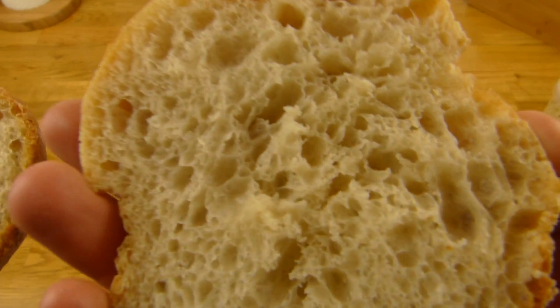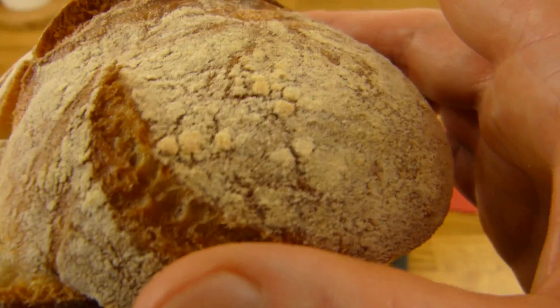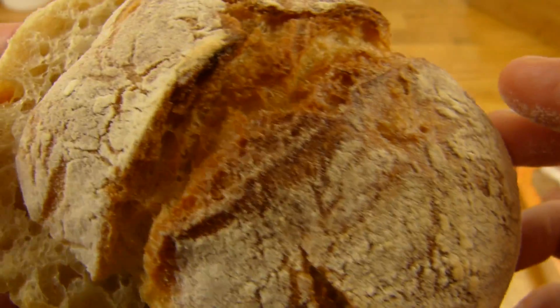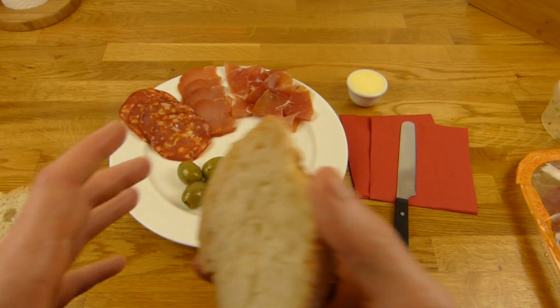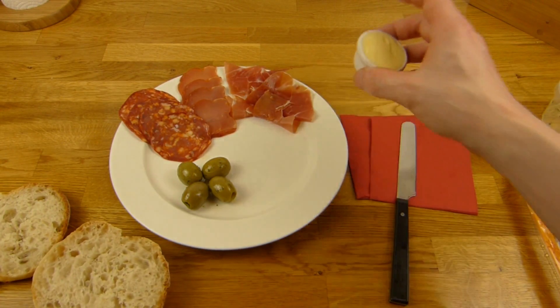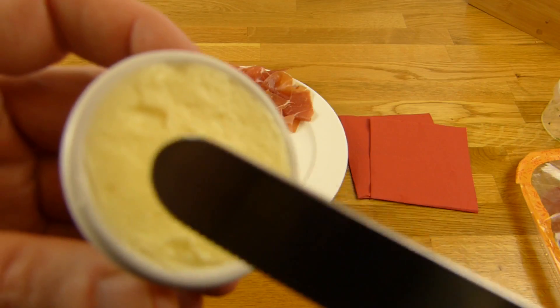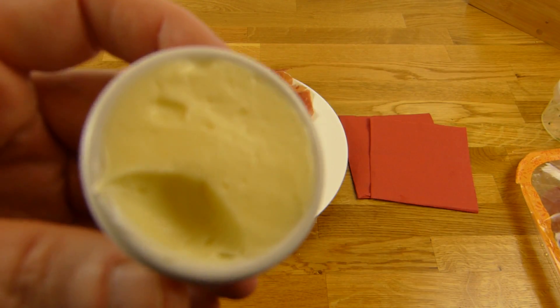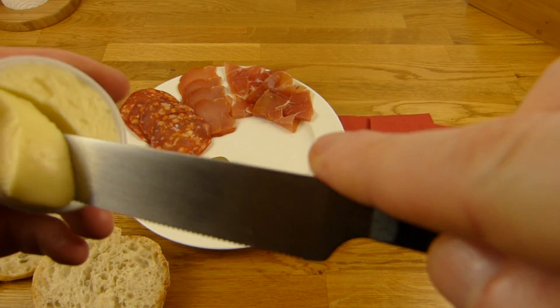Look at this bread roll — soft on the inside and very crusty on the outside, with flour on it. Perfect. Here's the tasty salted butter. A pleasure to eat this stuff.